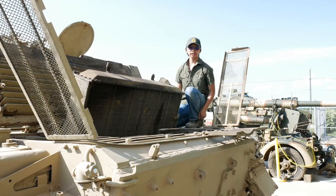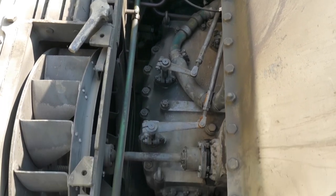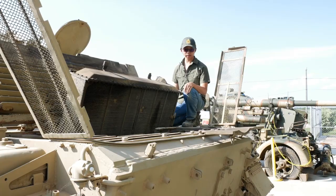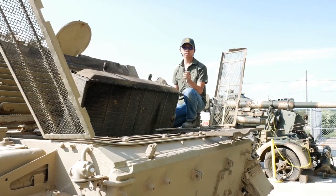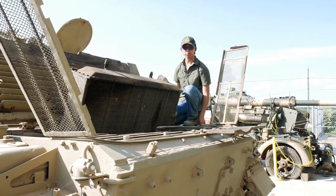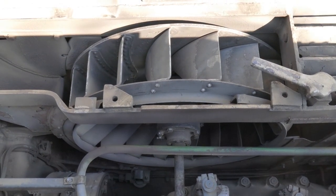As you can see inside, it's all mechanical — there are no electronic gear shifts or anything like that which you would see on a Leopard tank, for example. This makes it very simple to repair. We've got the linkages for the five forward gears and one reverse gear, and the radiator fan which drags air through the radiators and expels it out the top.